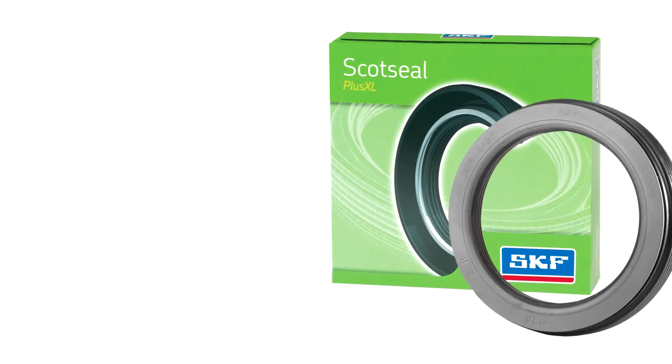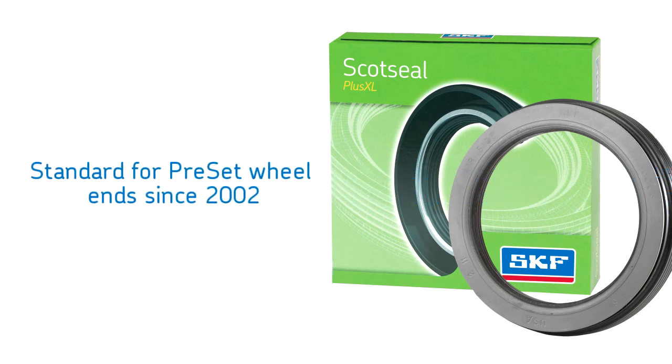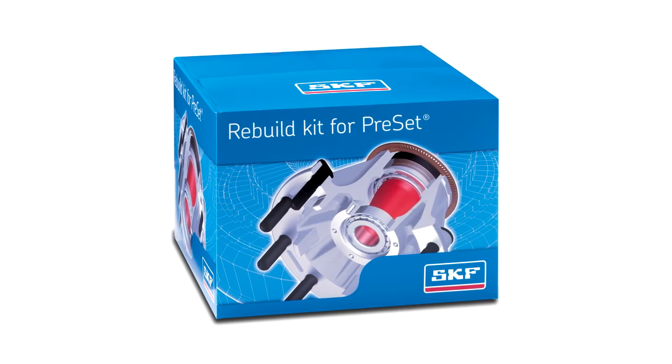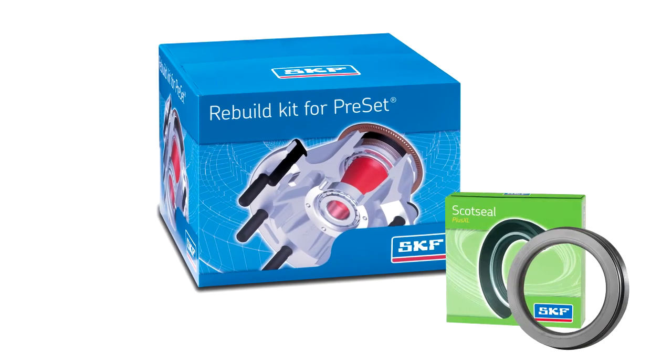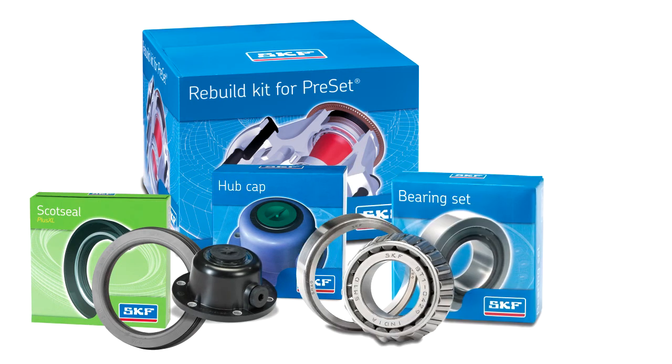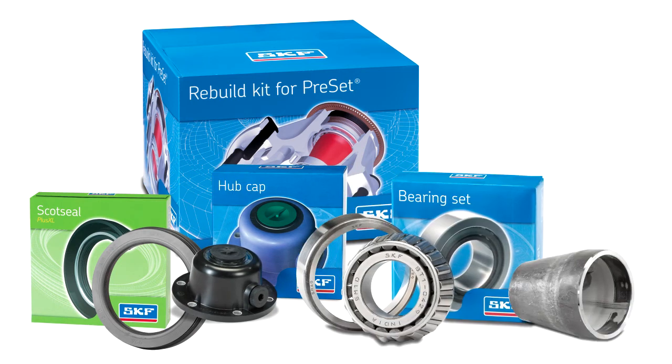The Scott Seal Plus XL has the OEM mark of approval and has been the standard seal for preset wheel ends since 2002. SKF also offers the rebuild kit for preset, which contains the Scott Seal Plus XL, TF hubcap, two tapered bearing sets, and a preset spacer. Restore the wheel end to its original condition and receive a renewed three-year warranty.